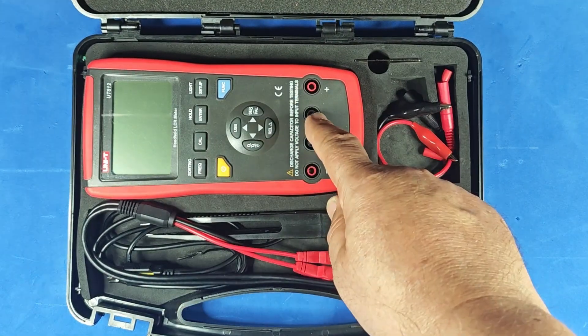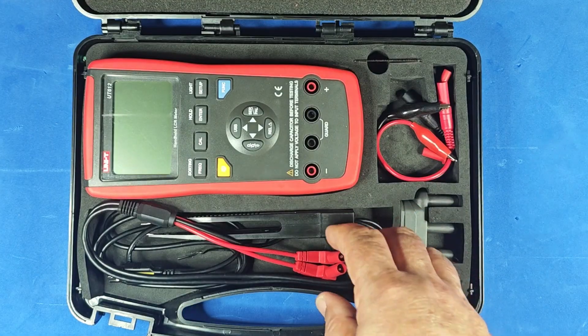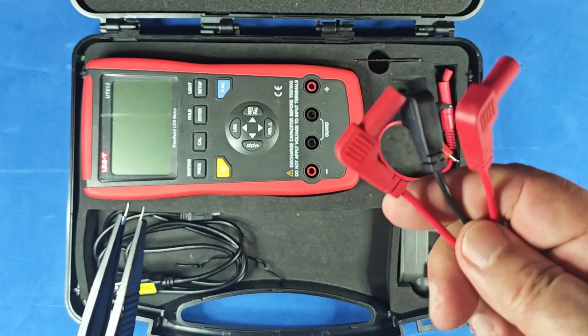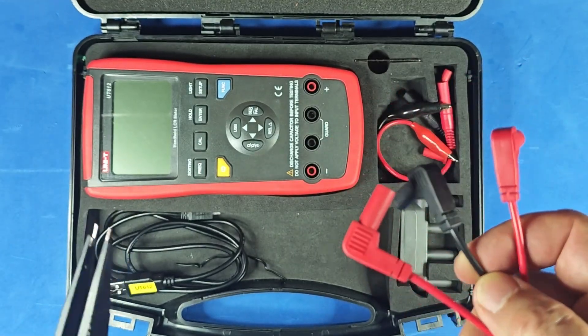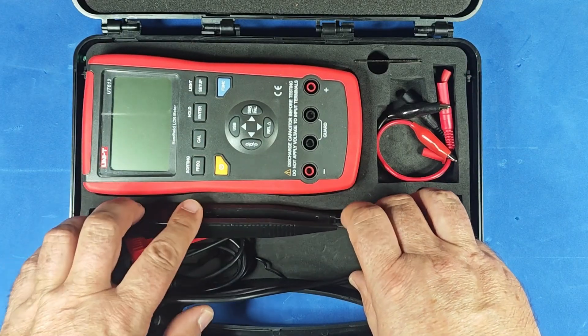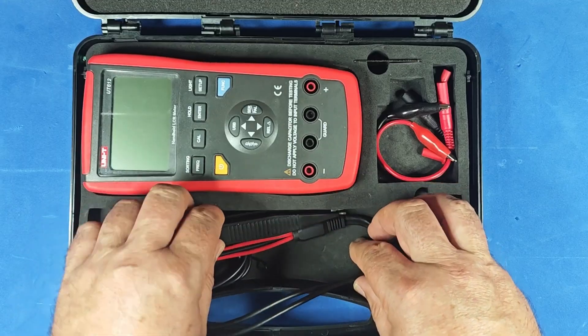That Uni-T meter looks very similar to the one I bought from Banggood. It also has four inputs, but there's one big difference. These two here are so-called guard connections — they're grounded shielding points and are internally connected. That's why, for example, the SMD clip only has three terminals. So with this meter, four-wire measurements aren't possible. But what exactly is four-wire measurement, and why is it beneficial?